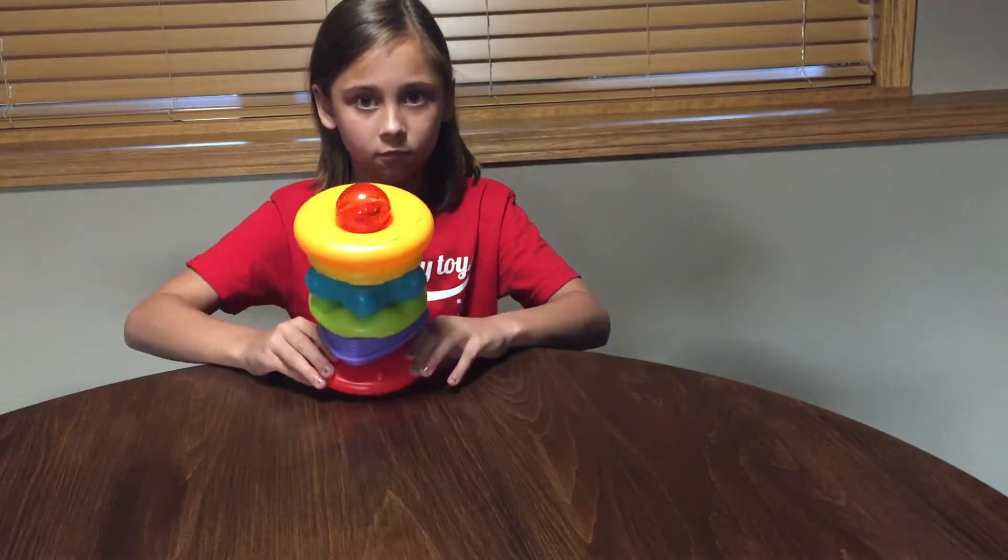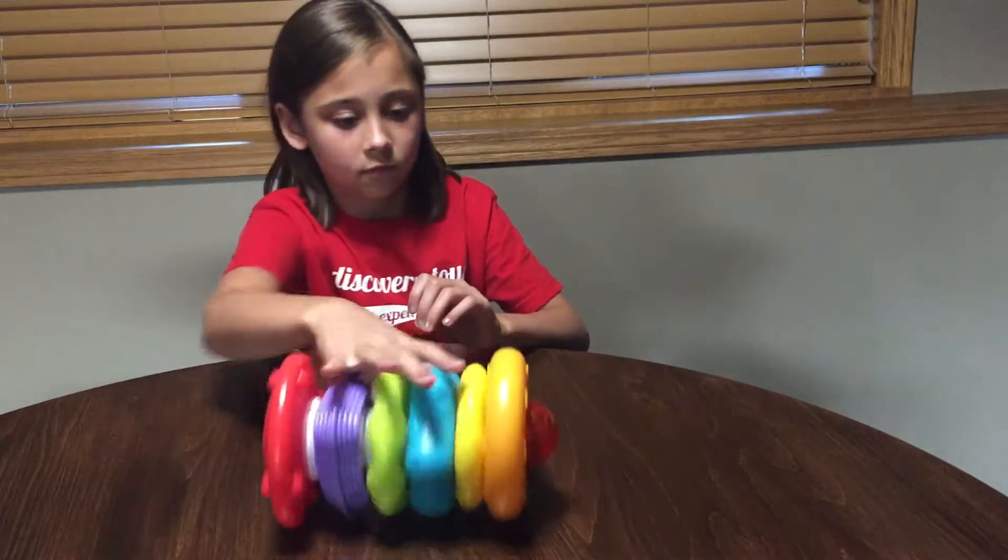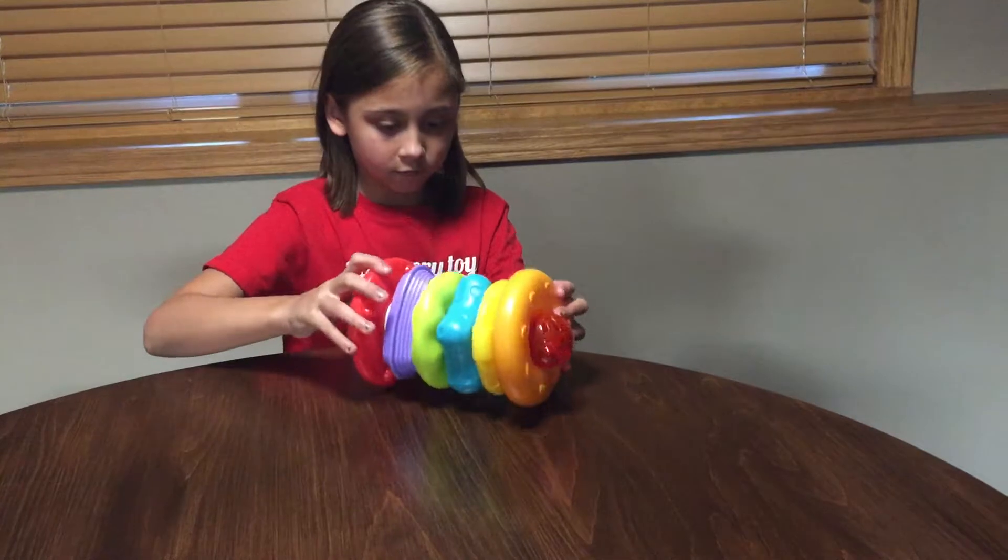And you can even tip it over and you can roll it. So you can roll it back and forth — play a little catch with each other.